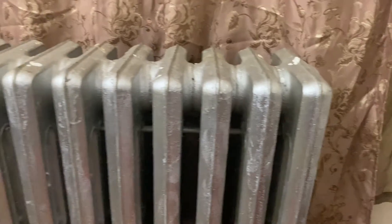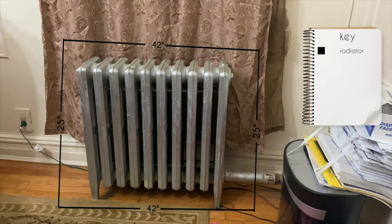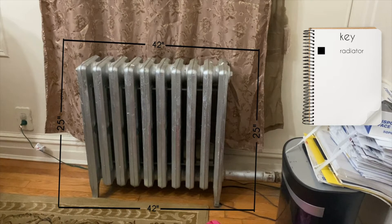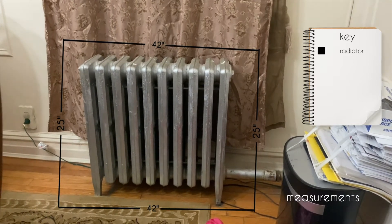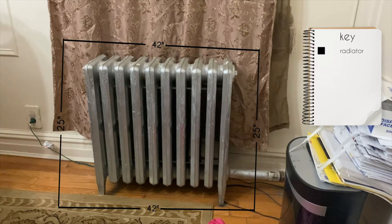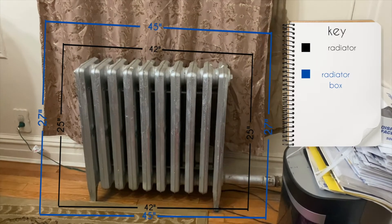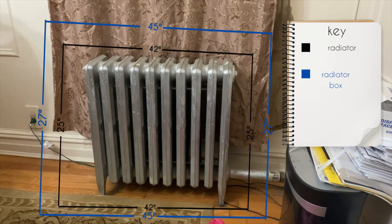Here is the inspiration. We're starting off with measurements. First up we have the measurements of the actual radiator, which is 25 by 42. However, because this will be transmitting heat, I don't want the wood to actually be touching, so what we're doing is rounding up to 27 by 45 inches. Let's get started.